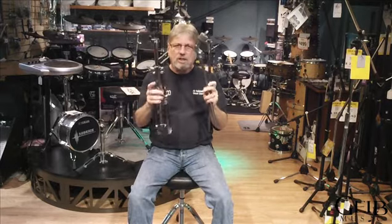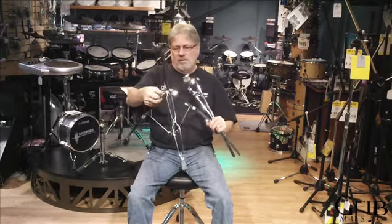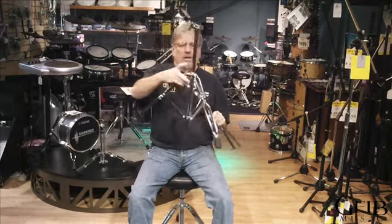This is what it looks like when it comes out of the box. Put it together — open the legs, and tighten up right here.